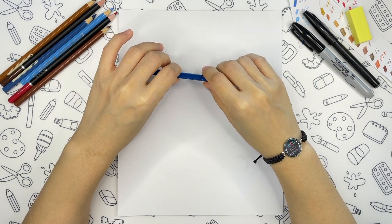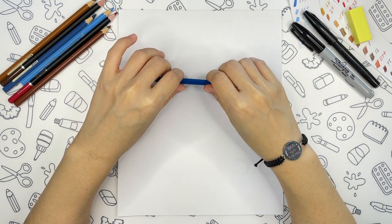Hi guys! Today's cute thing to draw is a teddy bear. Are you ready?